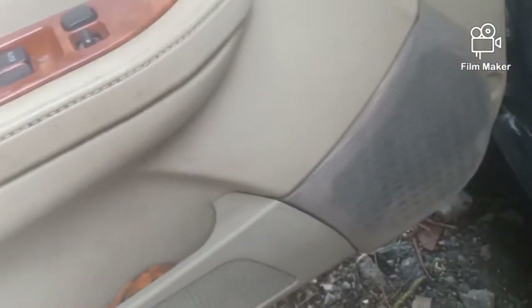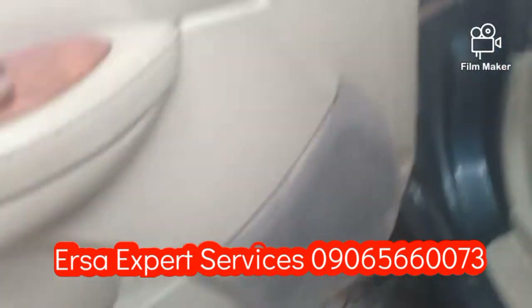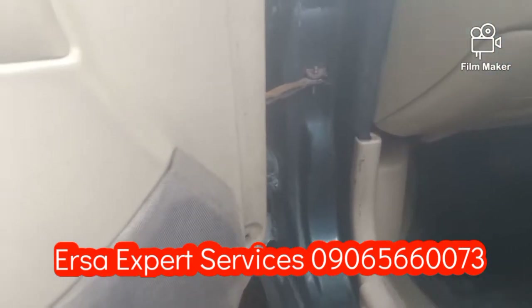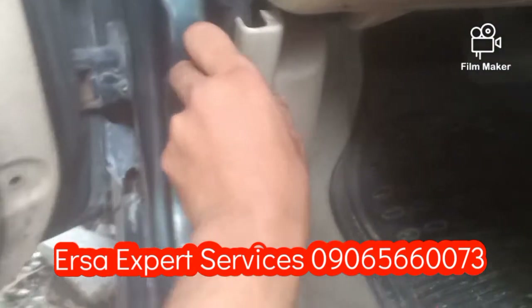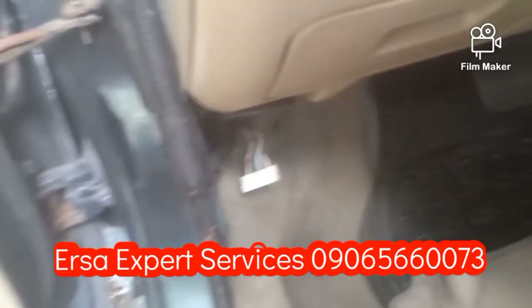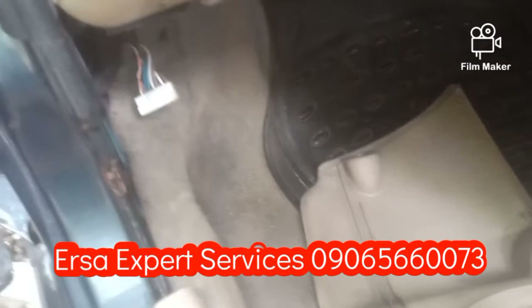Okay mga kaersa, tayo yung nagbabalik. I-check na natin ito, yung central door lock module. I-access natin ito mga kaersa. Ayan po yung main connection ng central door lock nya. Inform ko lang po kayo, hindi po lahat pareho ng location yung central door lock natin.